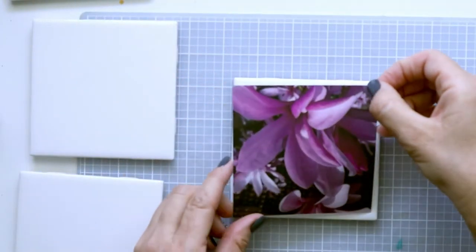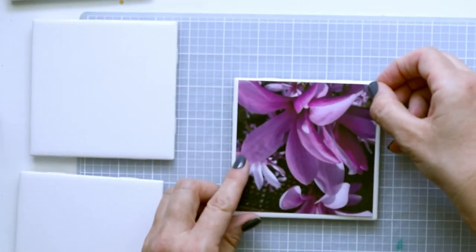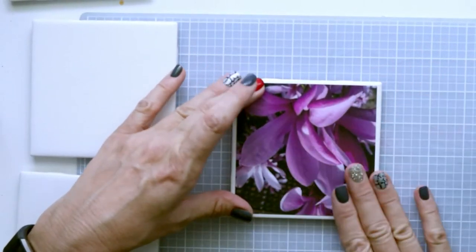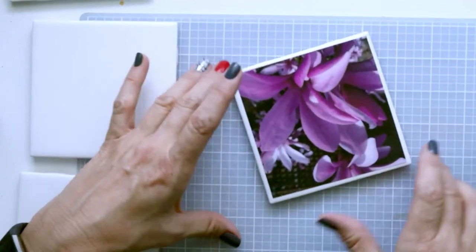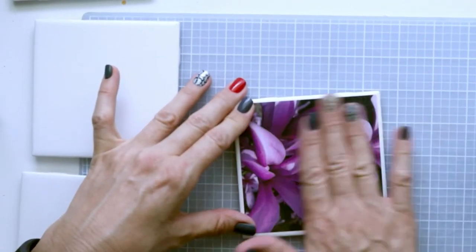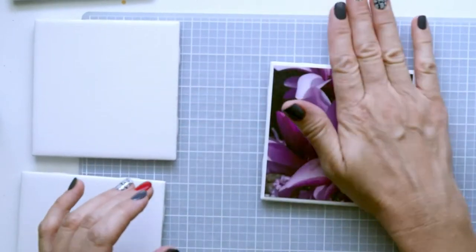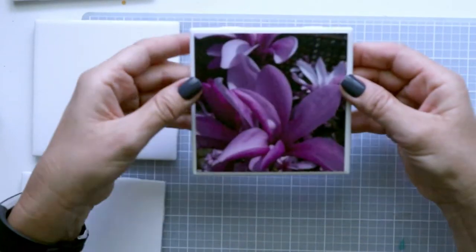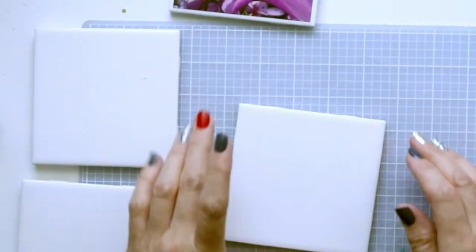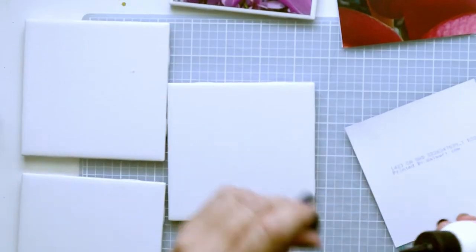Then I'll just set this down and make sure it's centered. The tile is four and a quarter inches, which is perfect because the white border gives it a little border around your image. Just make sure it's centered — that's all you need to do. It's nice and smooth right now.